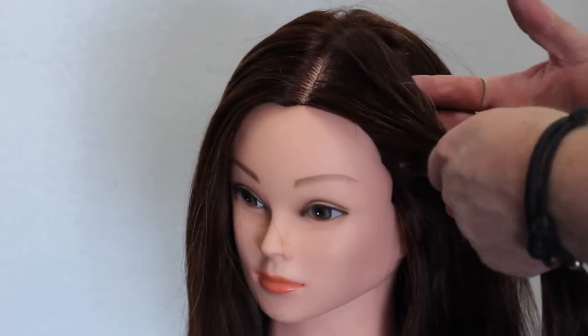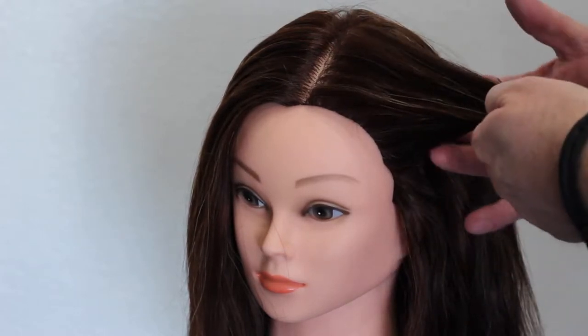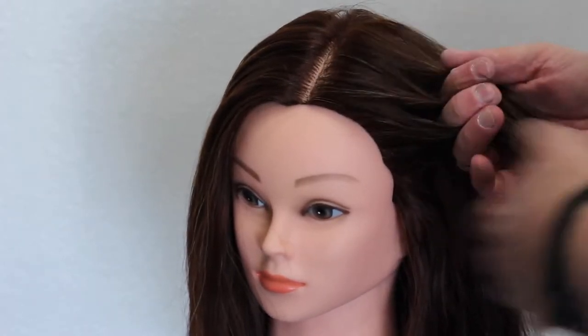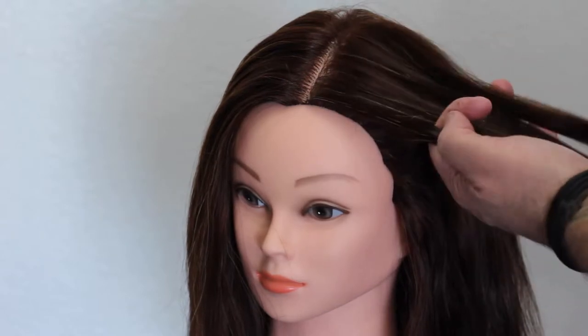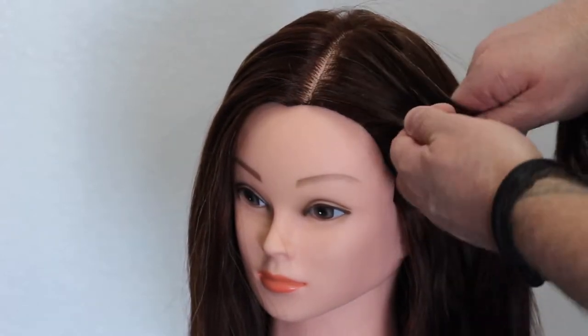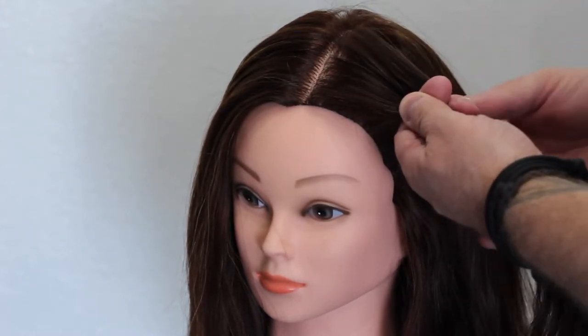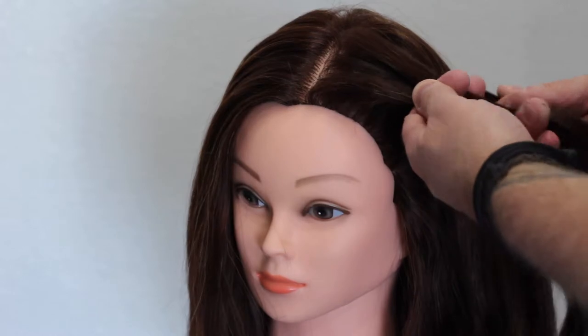What I want to do for you guys today is just a simple updo. What I want you to understand is I didn't grow up playing with mannequin heads. I didn't braid hair as a kid. So when it comes to this, I really had to practice. I really had to learn my craft. So it did take me a long time to figure it out.